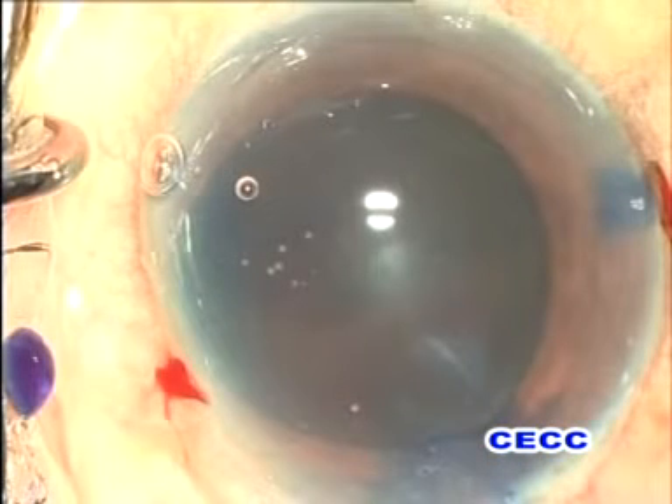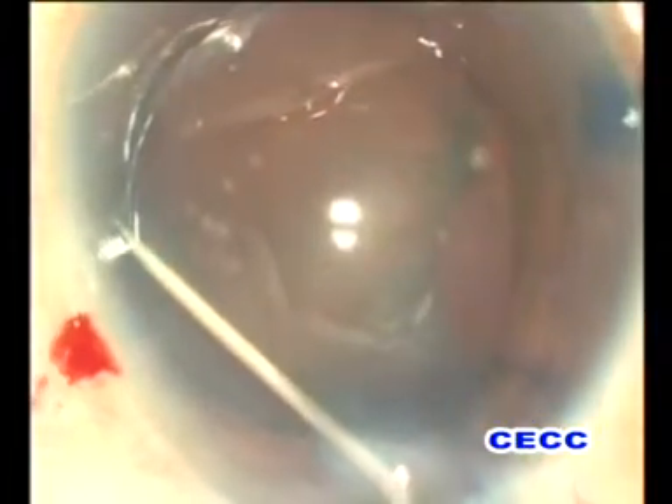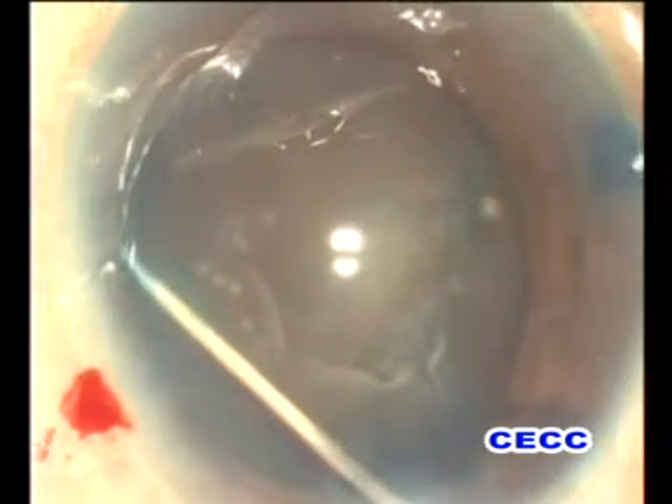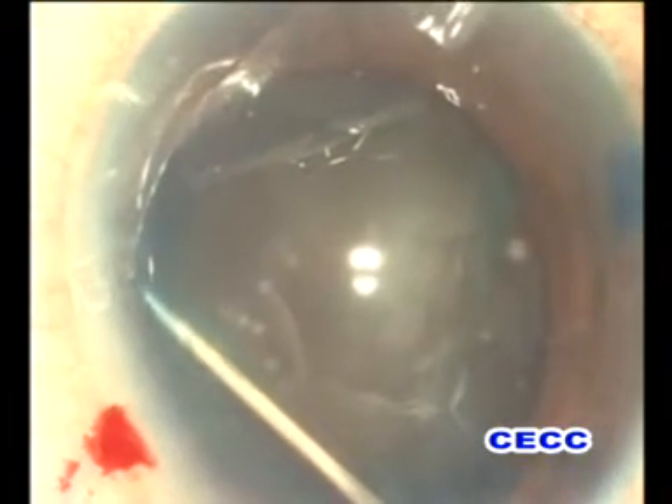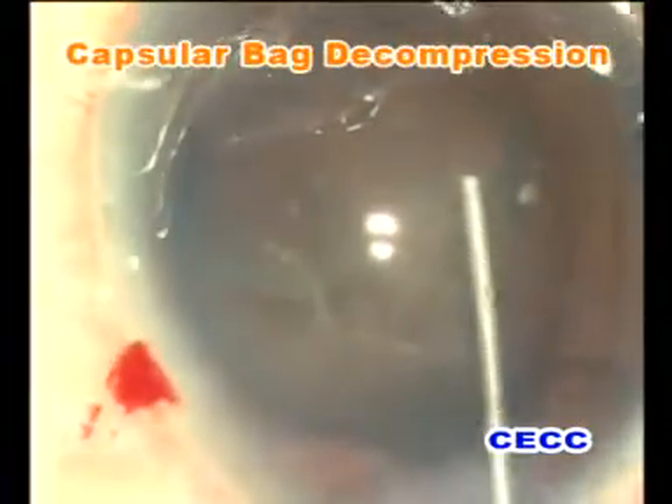The anterior lens capsule was stained with trypan blue dye to improve the visibility of the rhexis margin, which is useful for subsequent direct chopping maneuvers. A 5 to 5.5 mm anterior capsulorhexis was fashioned, which is a desirable size for hard cataracts. Meticulous cortical cleaving hydrodissection is performed to mobilize the nucleus.